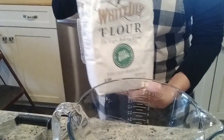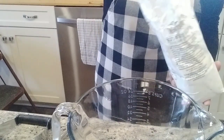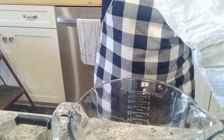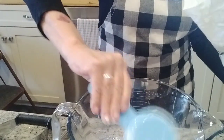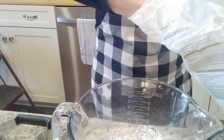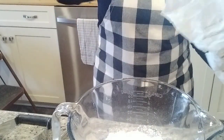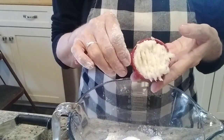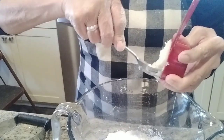We have our bowl. I'm going to use this — it's the best flour. My grandma used this; it's White Lily self-rising. I'm going to use two cups of this. I'm using about a fourth of a cup of lard that I have made. You can use shortening.